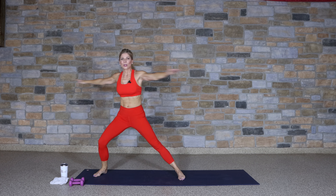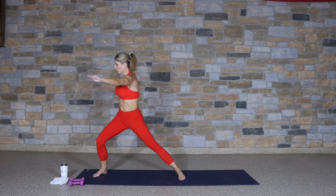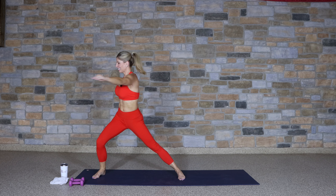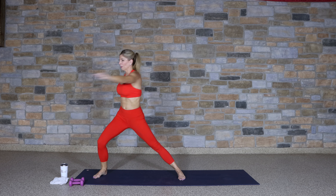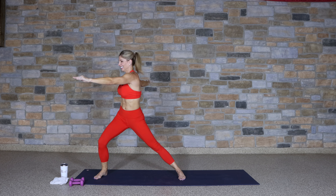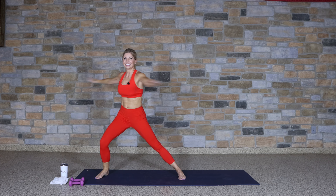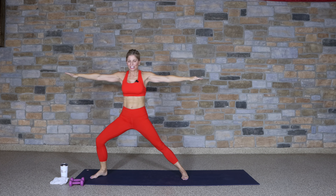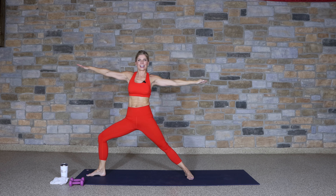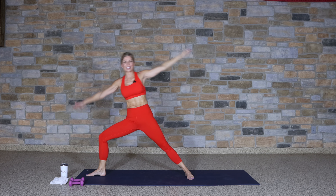Hold three — three, two, one, and up. Changing those arms. Lift up. As we go through this warm-up, the moves become bigger, heart rate coming up, body temperature coming up. Let's go. Step it wide and hold, adjust the toes straight forward, lean it over. Come down and lift up — like an angle pose in yoga to warrior two.